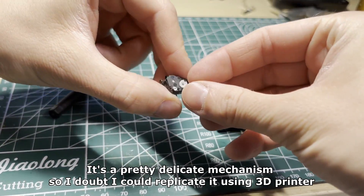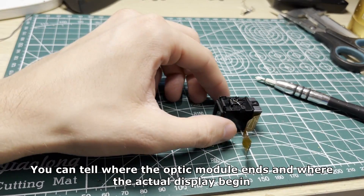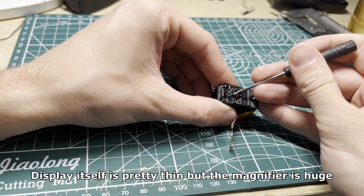It's a pretty delicate mechanism so I think I could replicate it using a 3D printer. You can tell where the optic module ends and where the actual display begins. The display itself is pretty thin but the magnifier is huge.